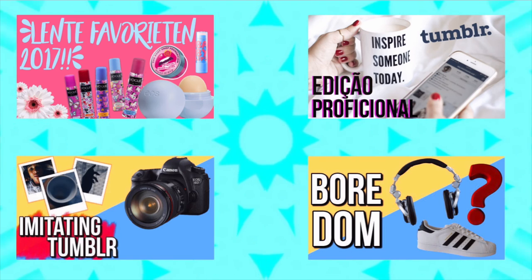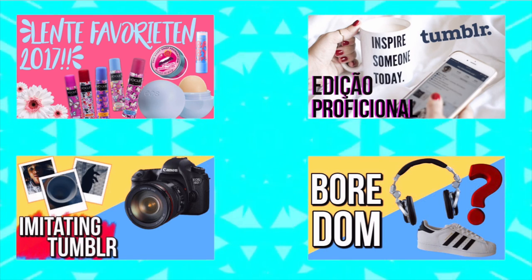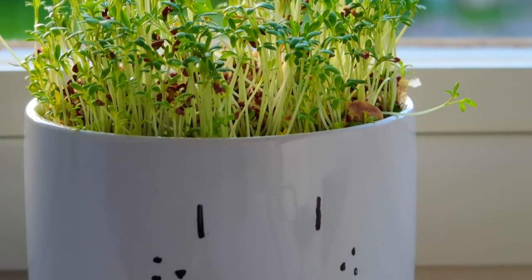Hi guys, welcome back to my channel! Today I'm going to show you some spring DIYs — let me know in the comments which of these DIYs you like the most. This is a collab with Tony Beauty Stars, Jean, Davida, and Brahim's channel. We all made some spring-related videos and you can click on our thumbnails to see their videos after you watch mine. Be sure to subscribe and don't forget to answer the question of the week. Let's slide into the video!